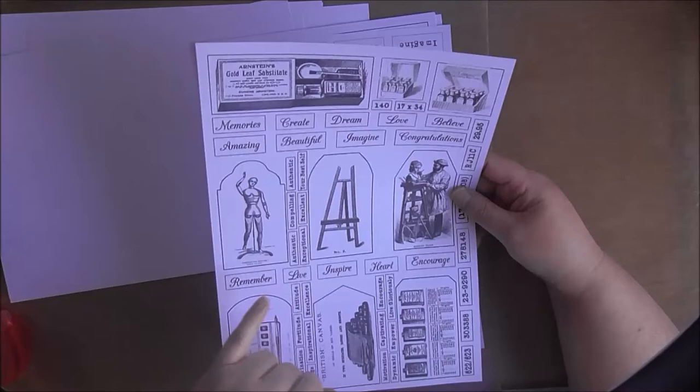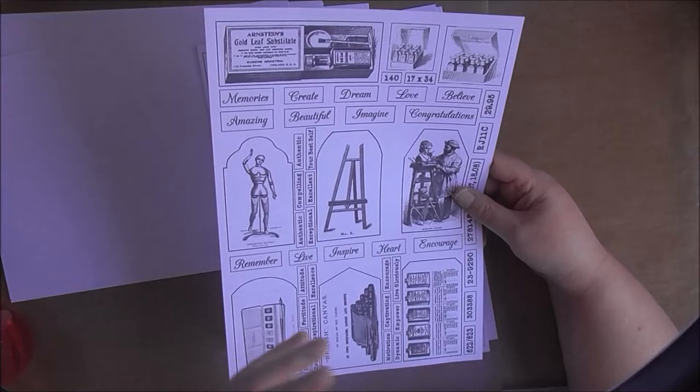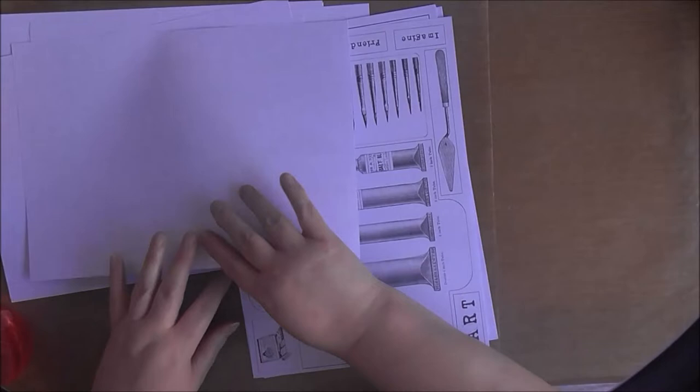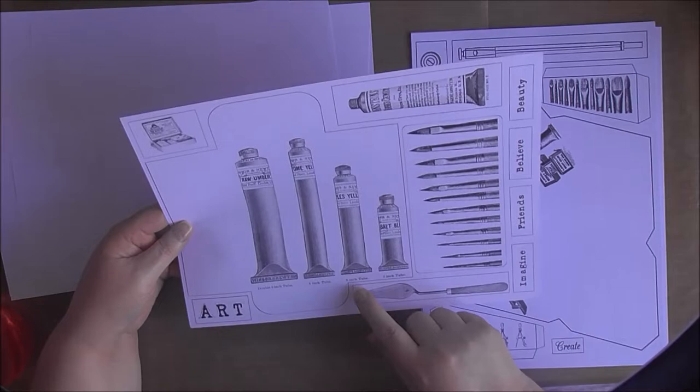One thing I've noticed: you can see some lines around these images that didn't show up at all when I was working with them in the software. What I suggest is, when you're creating anything like this, do a quick print out on just ordinary copy paper rather than your good presentation paper or card, so you can see if there's anything like this that you need to go back and erase, amend, or adjust.